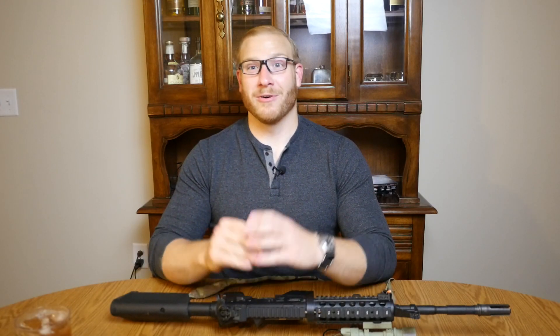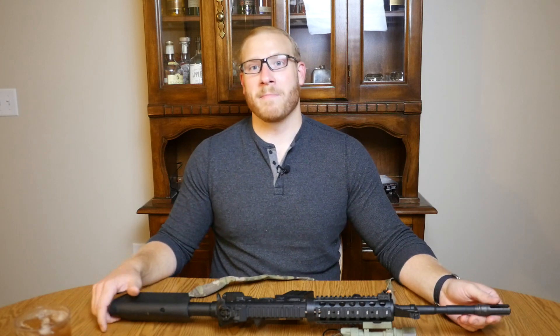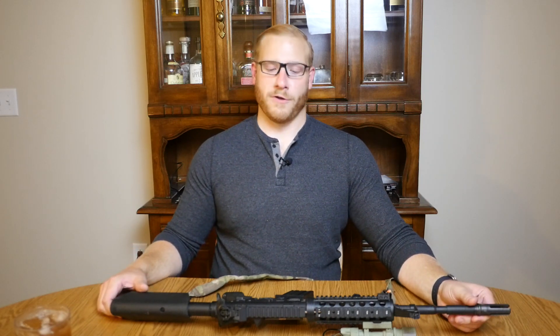What's up guys, this is eHouse from GunGamers. I know it's been a while. Luckily my camera is working now — for those of you who don't know, my camera was broken and I was waiting to get it fixed, and now it's back. So here I am back with videos, and the first video I'm coming back with is actually a gun review.